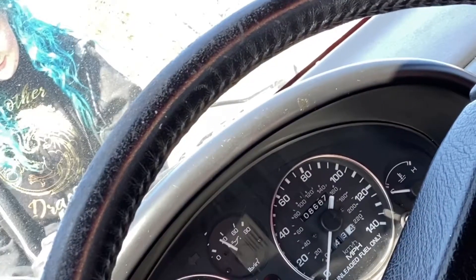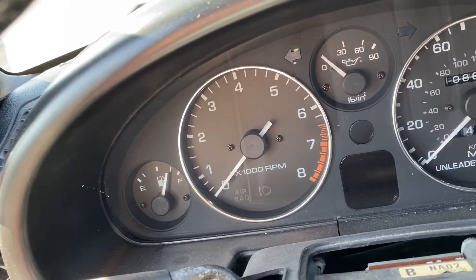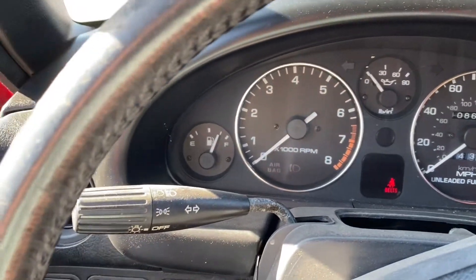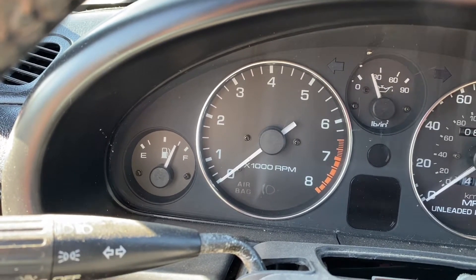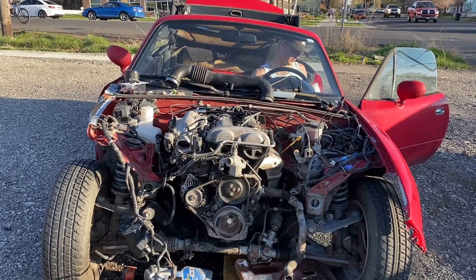I've got oil pressure, there's gas in there, my coil packs are hooked up. My check engine light should come on but it's not. It's still just going to try and start but it's not going to do anything - and yeah, it's not doing anything.